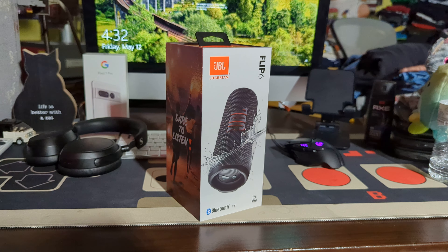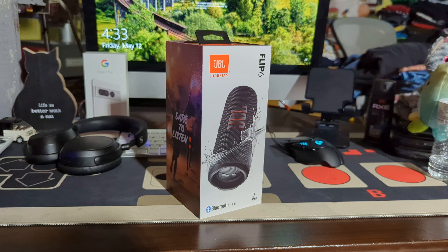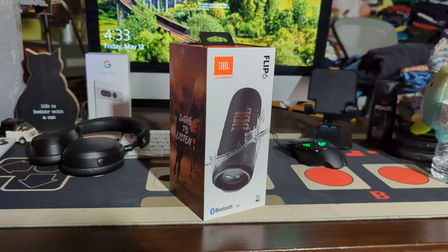I was going to buy it off of JBL's website in the silver color, but they didn't have the silver color at Staples. So I just got the black one because I really wanted to listen to music while riding my bike and whatnot. I bought this speaker, and I love JBL products.